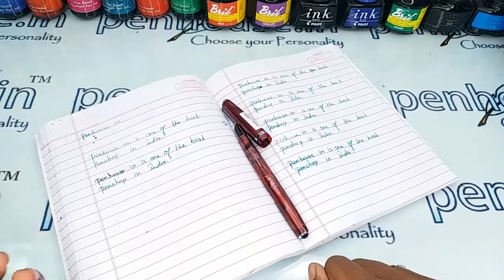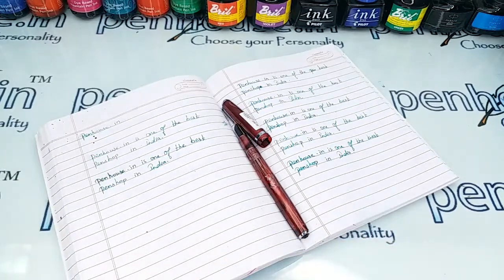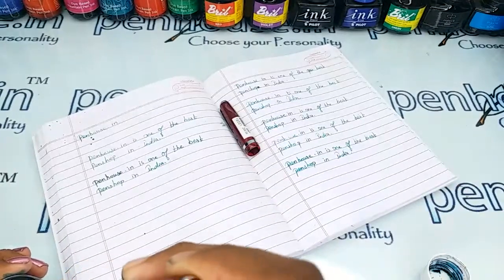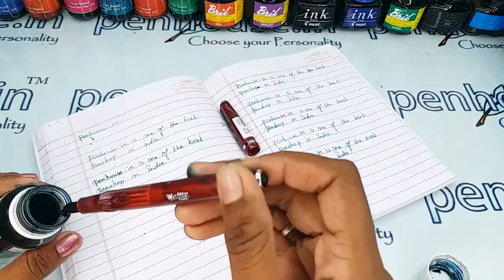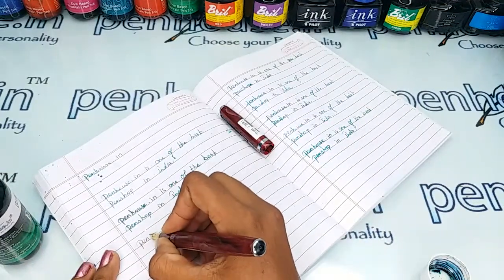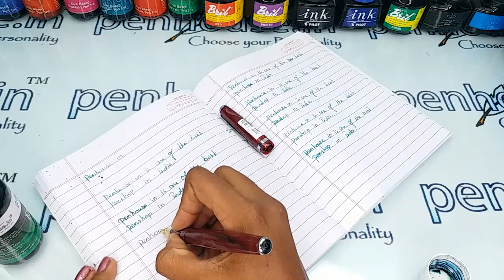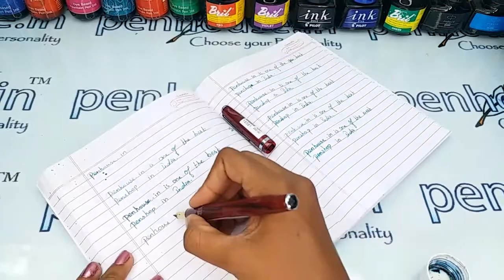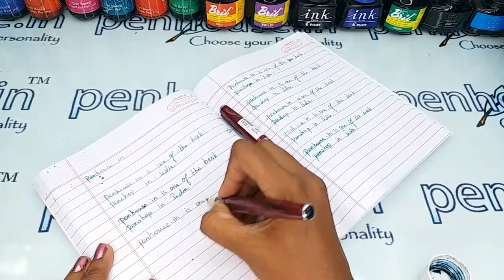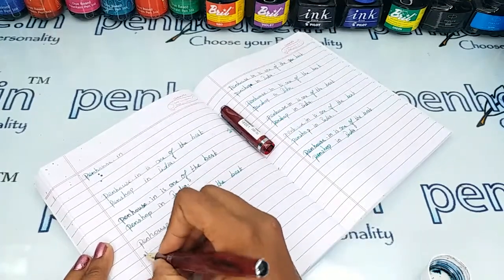Here I am going to give a writing sample. For that I am using our Penhouse Emerald Green ink. I'm dipping and draining the excess — the writing is so smooth.